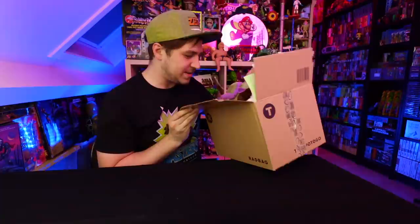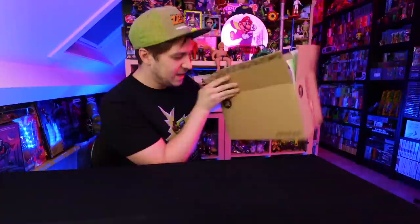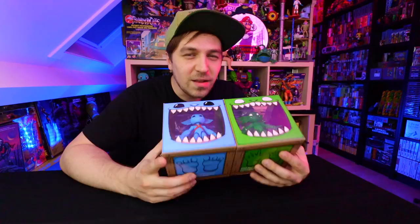Hey there guys, my name is Ed and today I'm back with a brand new toy haul video. I got some new stuff — a whole box of just vintage goodies. There's 90s toys in here, 70s toys, and some 80s toys, so I got lots of stuff to show you.